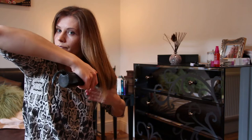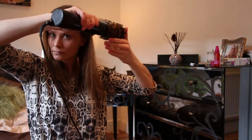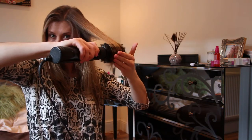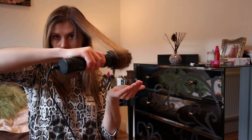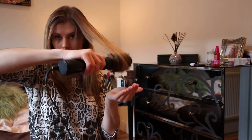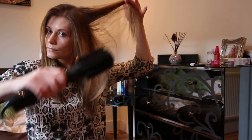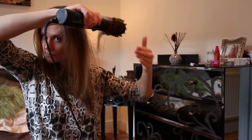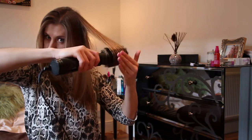Once again, with a bit drier hair you'll find that you can grip much bigger sections and just really smooth the hair out. The brush will also really help to curl the ends, and you can see the control with the pressure you're putting on the brush is much easier to control when your hair is a bit drier.